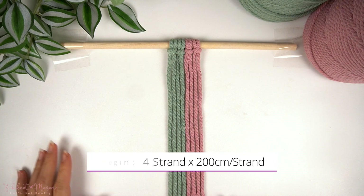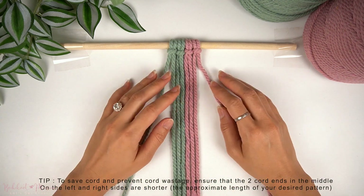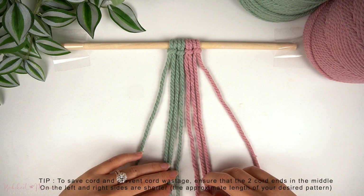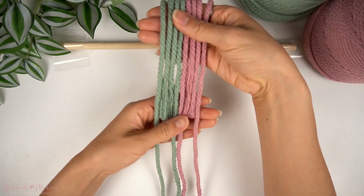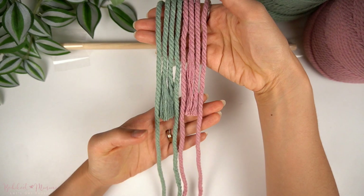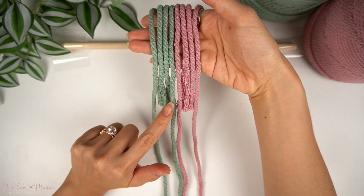To practice this knot pattern, I've used four strands of cord at 200 centimeters long each. To save the amount of cord you use, instead of folding the cords in half equally, I've measured the cords to 20 centimeters in length on one end, folded that part up, and placed the shorter sides in the center. So we have a long strand on the far left, two shorter strands, two longer strands, two shorter strands, and then one longer strand on the right side.